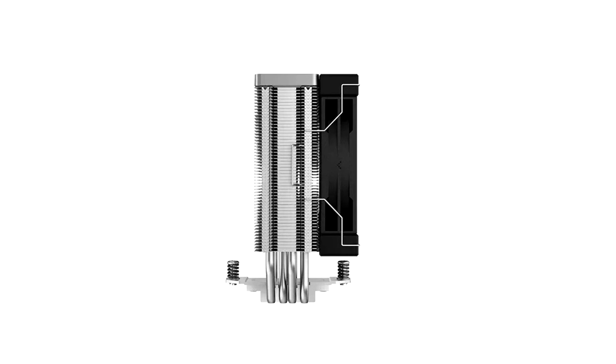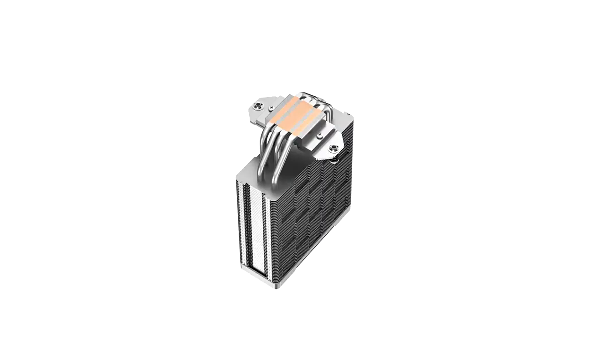The Deepcool AK400 performance CPU cooler is highly compatible and offers impressive heat dissipation power of 220W in a compact and efficient design. Four direct touch copper heat pipes quickly transfer heat away from the processor into a dense matrix fin array heat sink for effective cooling performance.